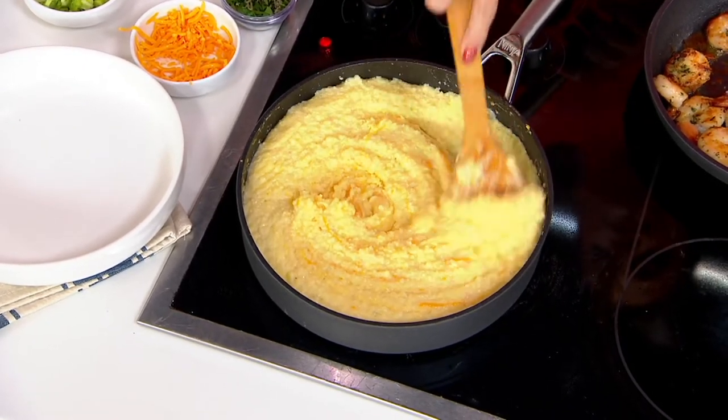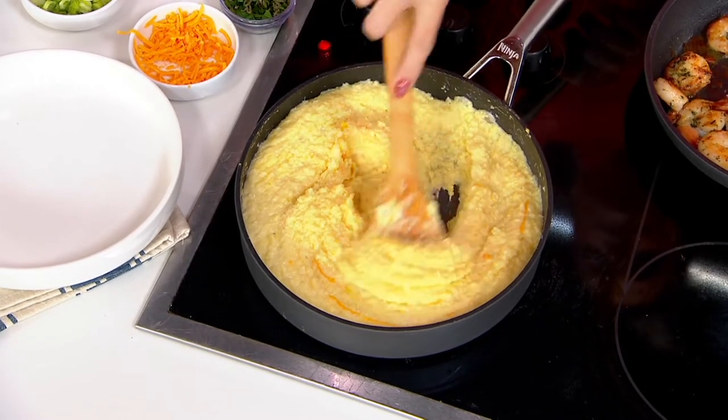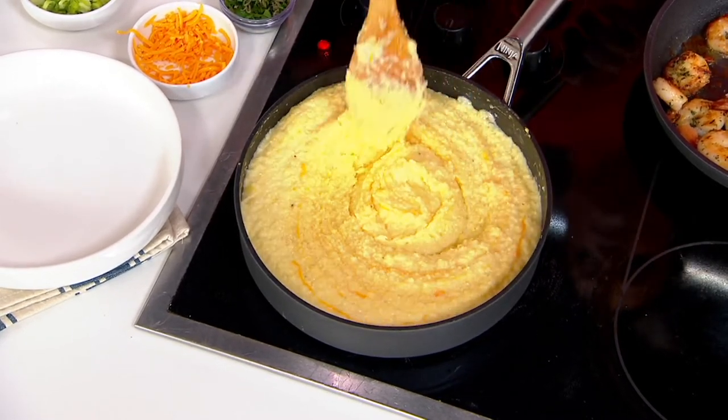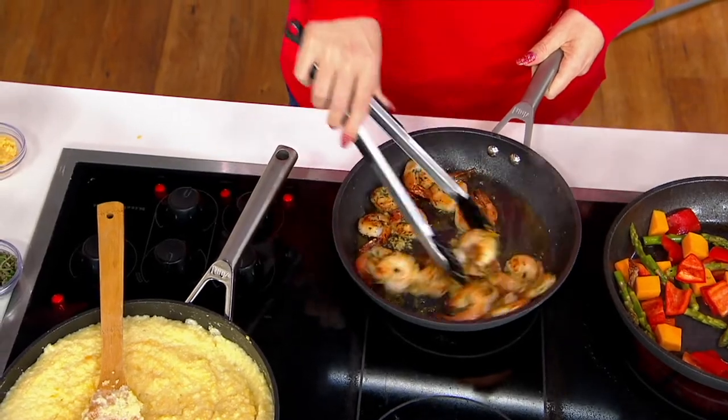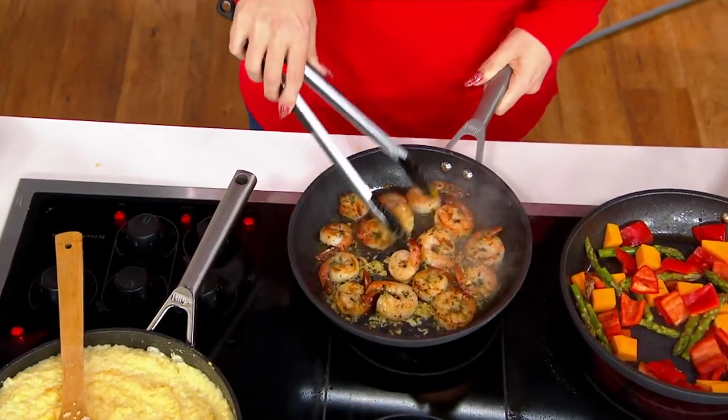These pans allow you to cook like a chef in your home kitchen. We're spending more time at home, more time cooking for ourselves. Over the past year or so, I've learned to cook even more than I had before. We want pans that are going to last and give us the results we want to feed our family and friends.